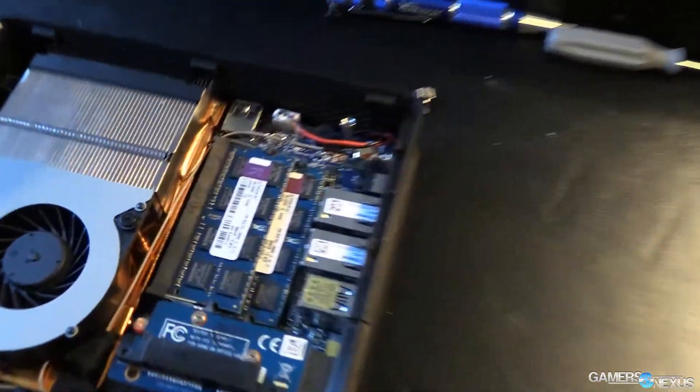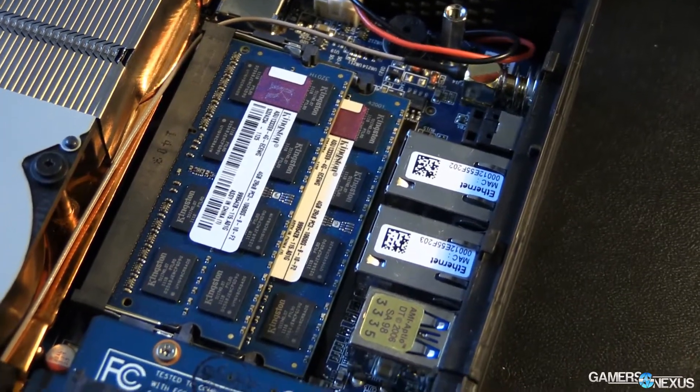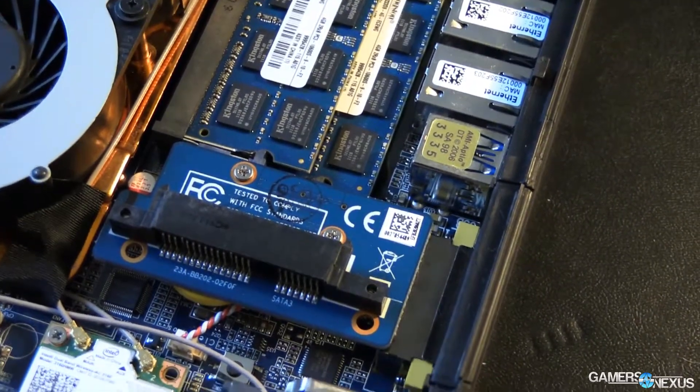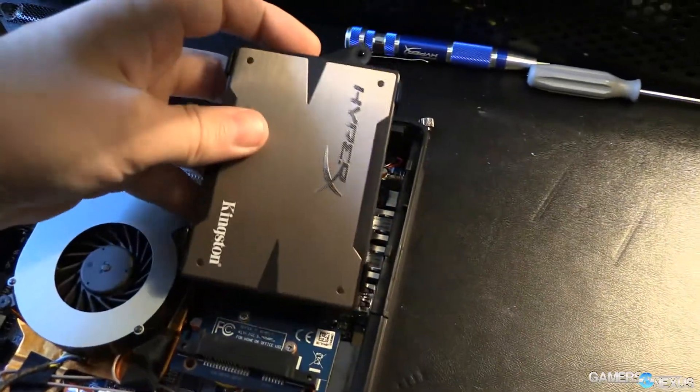This is a gaming-grade one, so I am told. The Zbox is a custom form factor mini PC. It's a little bit smaller than mini ITX. It's got a CPU on board and a GPU soldered on board.